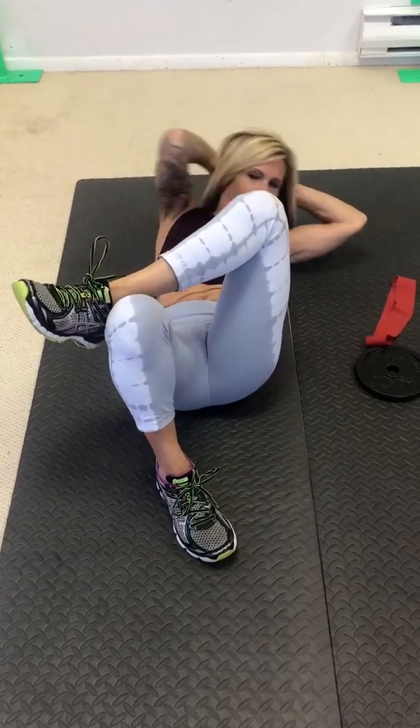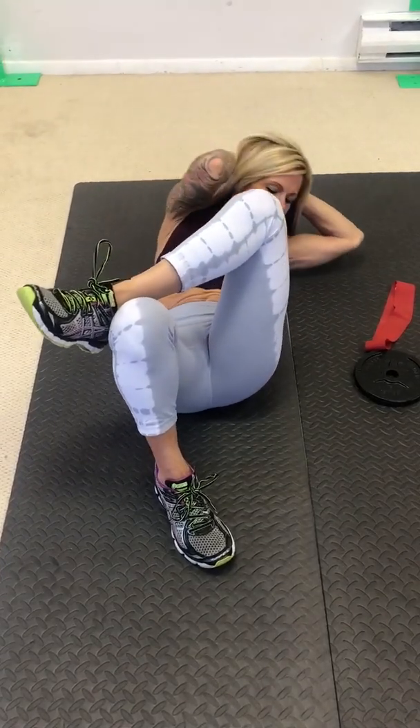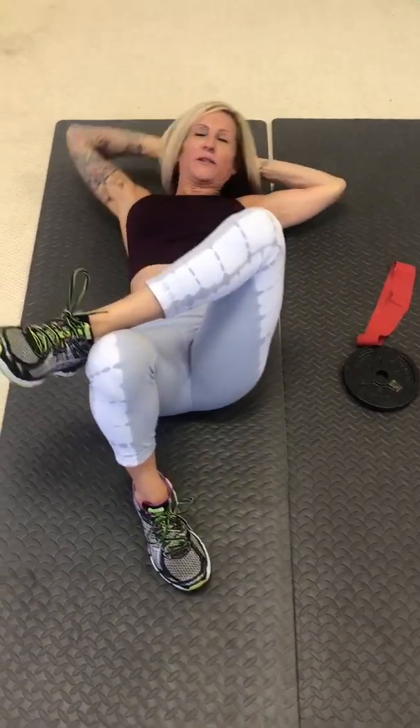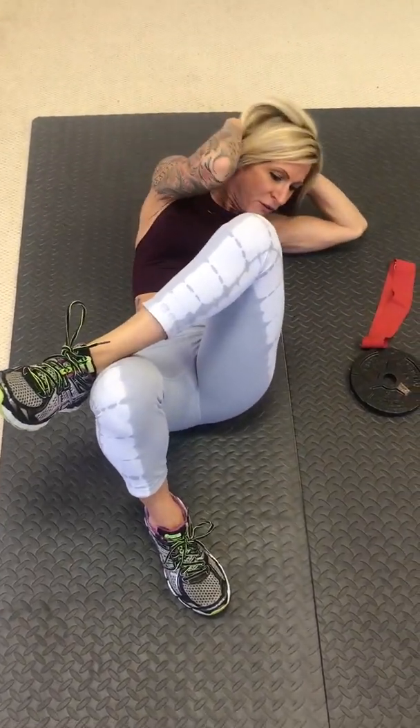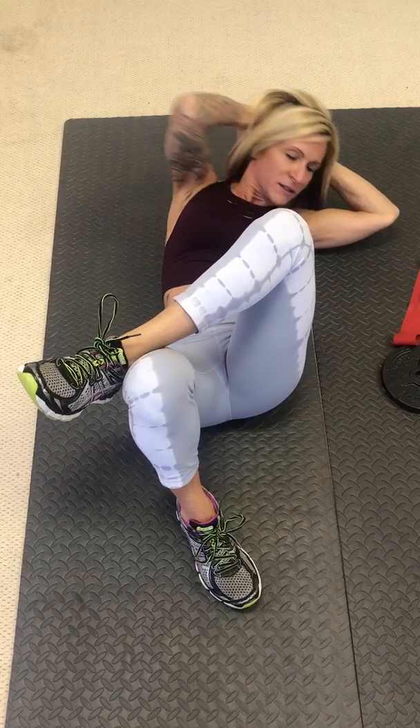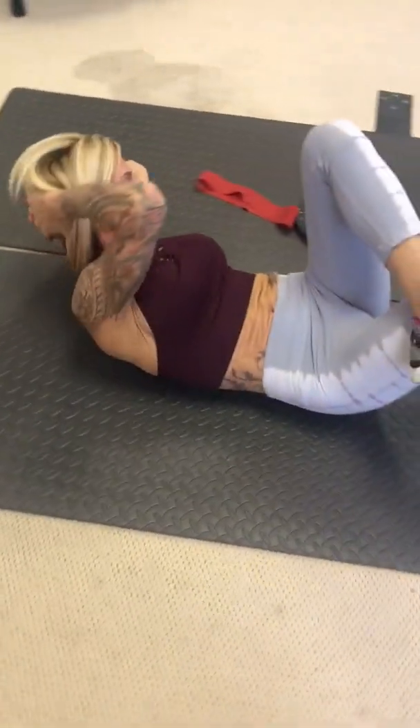Three sets. One, two, hold, three, four, squeeze it, five, six, seven, and eight. Center.